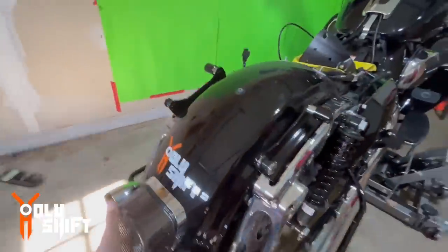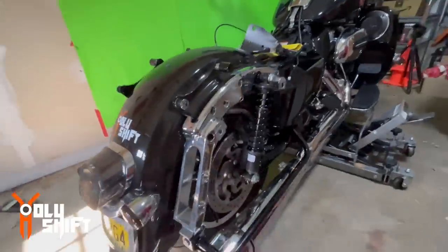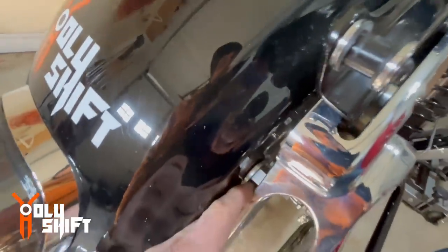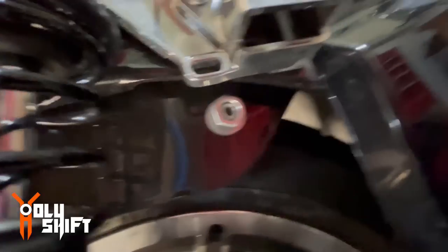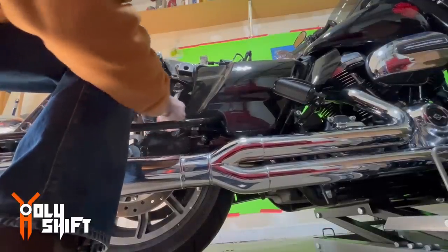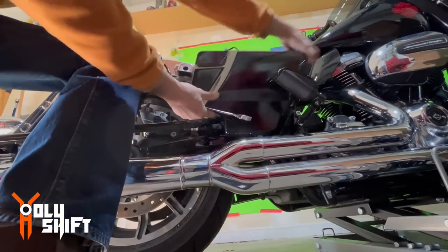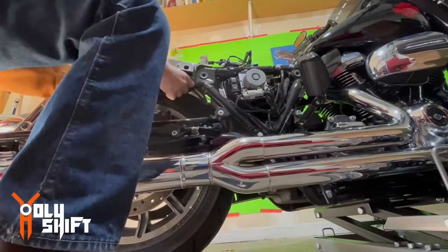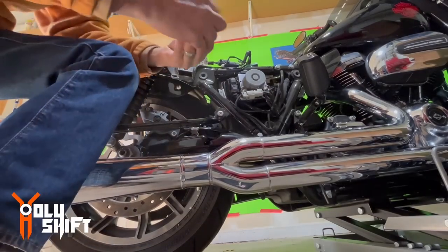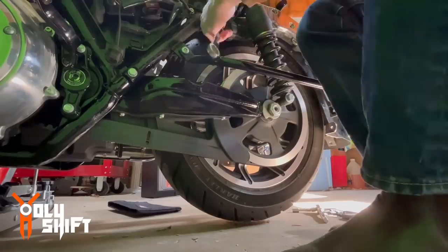Did you see the fender just came down? It's now sitting on the tire, on the wheel itself. This is somewhat in the way. There's also a nut right here and on the other side that I need to remove. Take this cover off as well. This one I need to save — it's going to be used in the new fender.